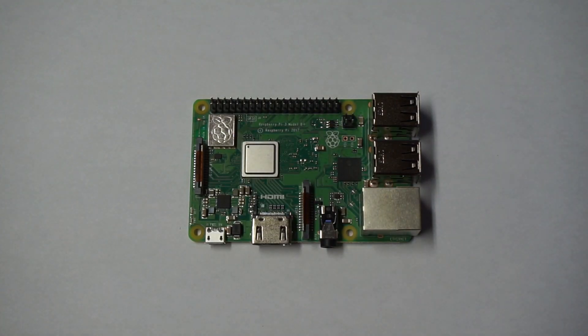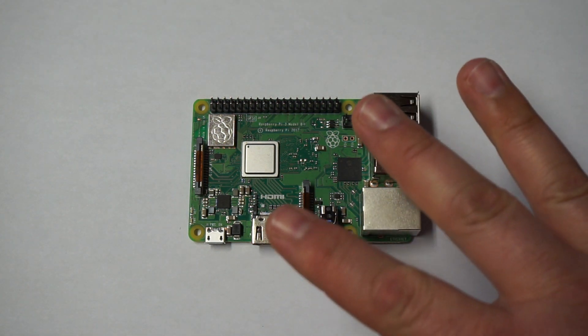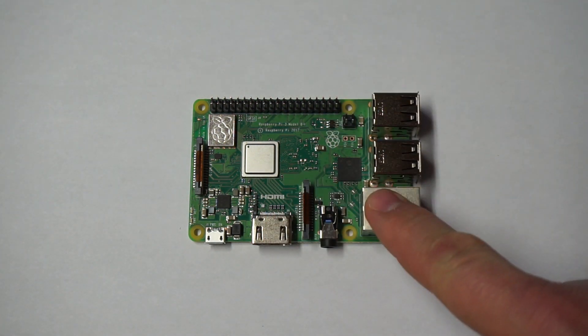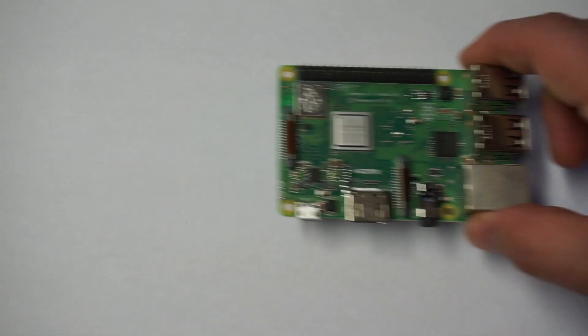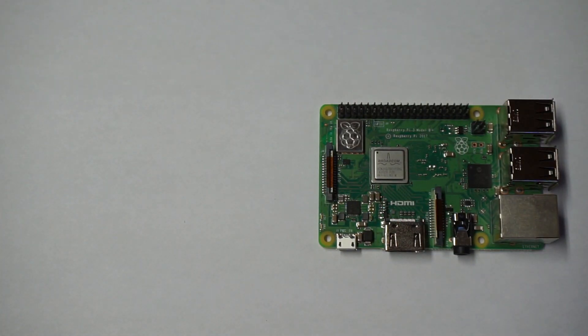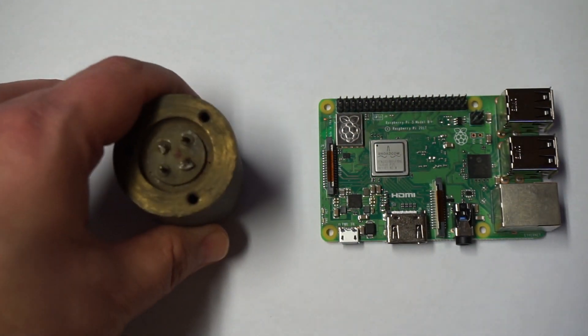This is a Raspberry Pi. What can you do with a Raspberry Pi? Well, there's a lot of things you can do with a Raspberry Pi, but what did I want to do with a Raspberry Pi? I wanted to combine that with this.